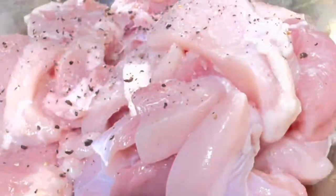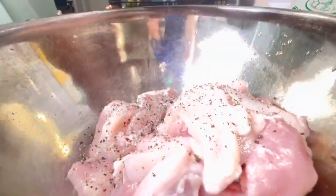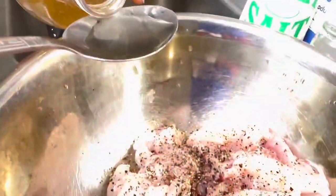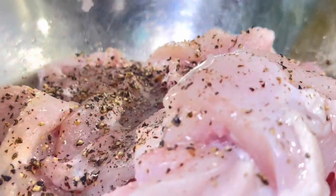Grab some salt and then some black pepper — a little bit is fine. Place that in, then grab your vinegar, about one to two tablespoons. Add your oil as well, then stir it all up with a hand or a spoon, whatever you like.